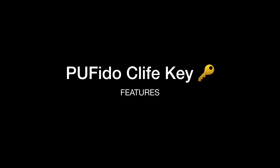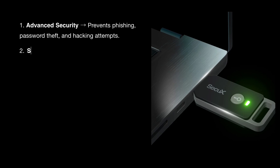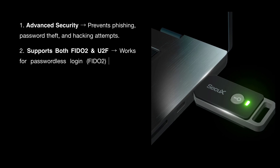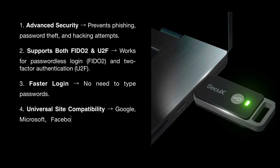PUF Edo C-Live key features: advanced security — prevents phishing, password theft, and hacking attempts. Supports both FIDO2 and U2F. Works for passwordless login, FIDO2 and 2-factor authentication, and U2F. Faster login with no need to type a password. Universal site compatibility — Google, Microsoft, Facebook, crypto exchanges, enterprise platforms, and more.